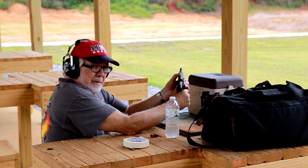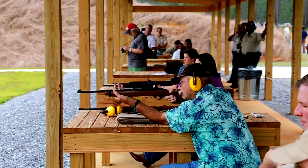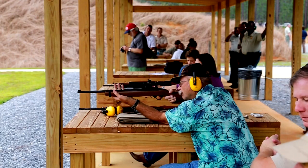Although there might be some slight differences in these ranges, they do have a couple of common features. They have a short range for handguns and a long range for rifles. This is the firing line, equipped with shooting benches. When the range is hot or the commence fire command is given, it is never safe to be on the downrange side of the shooting line.